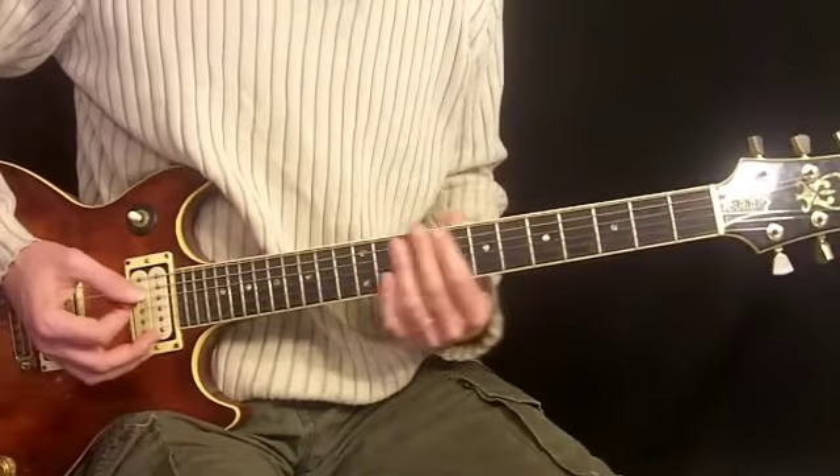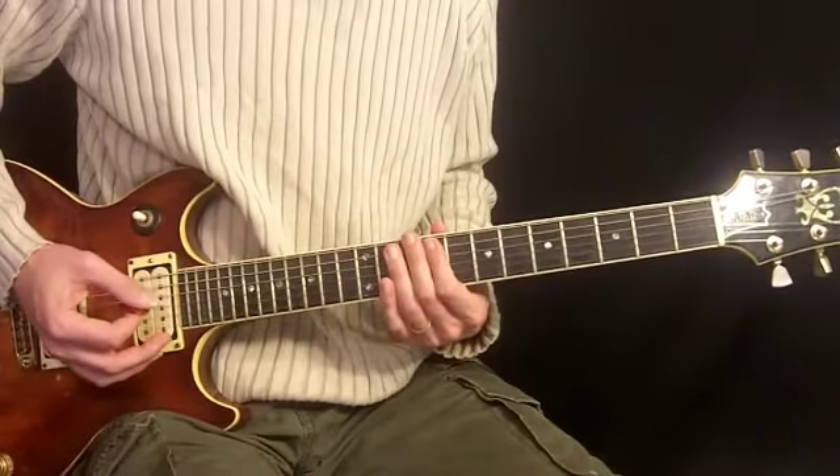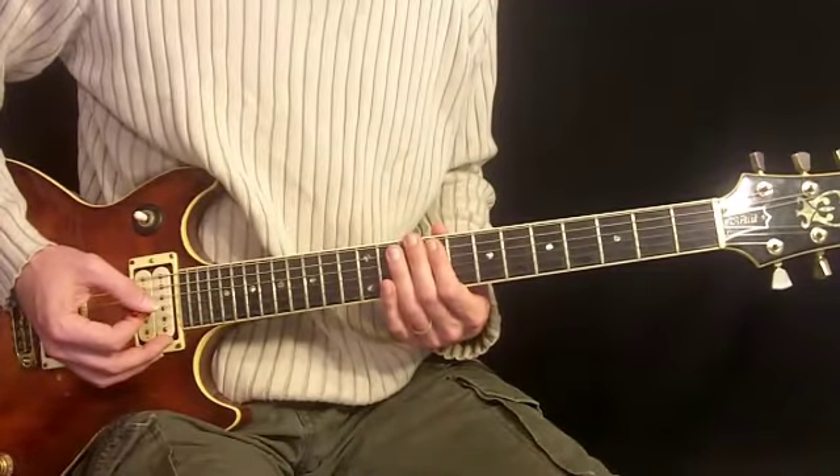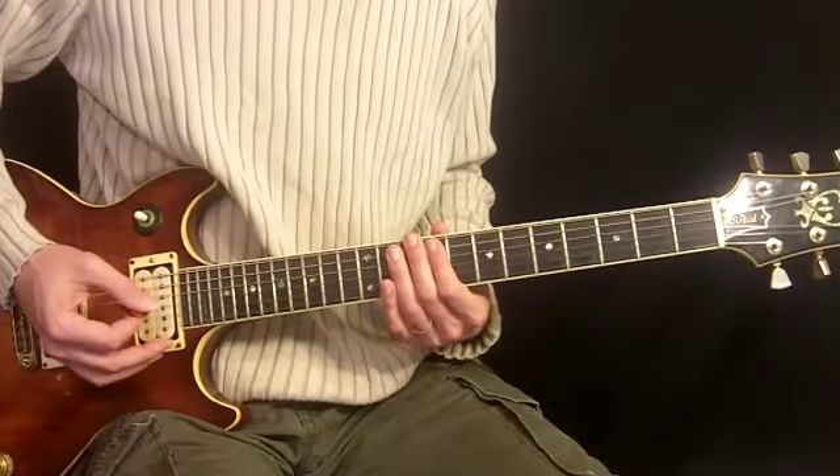So there's a few chords you can use to play along with the song if you want. They're not in the recording, but it sounds good when you jam them along with the tune and it will give you a little extra practice.